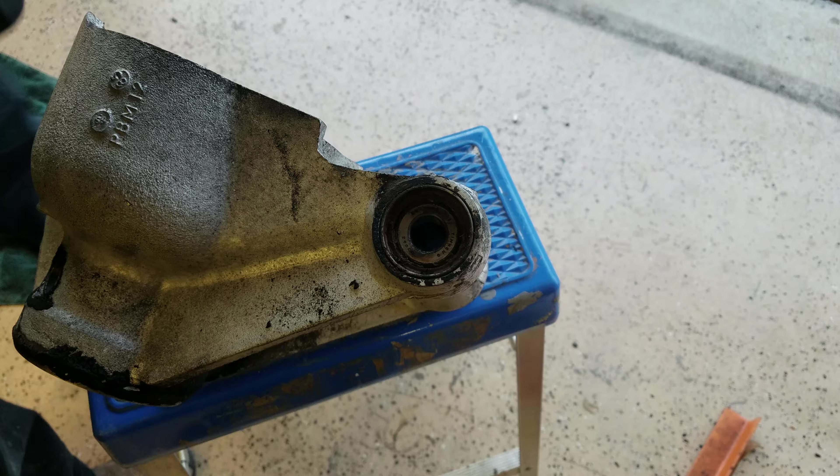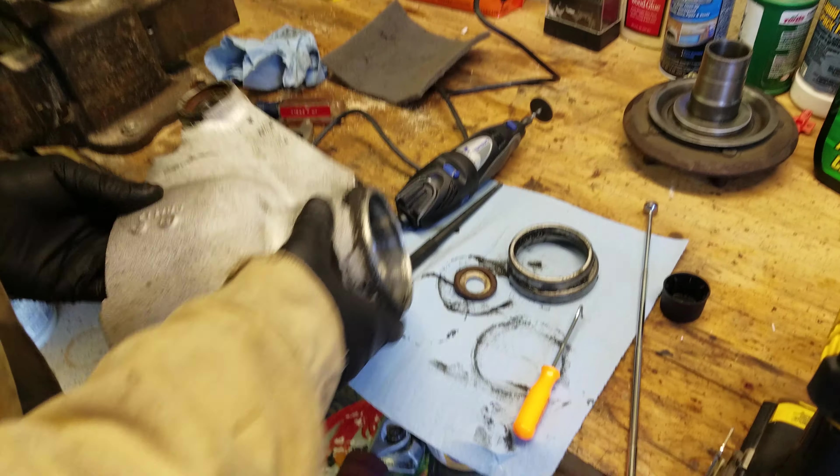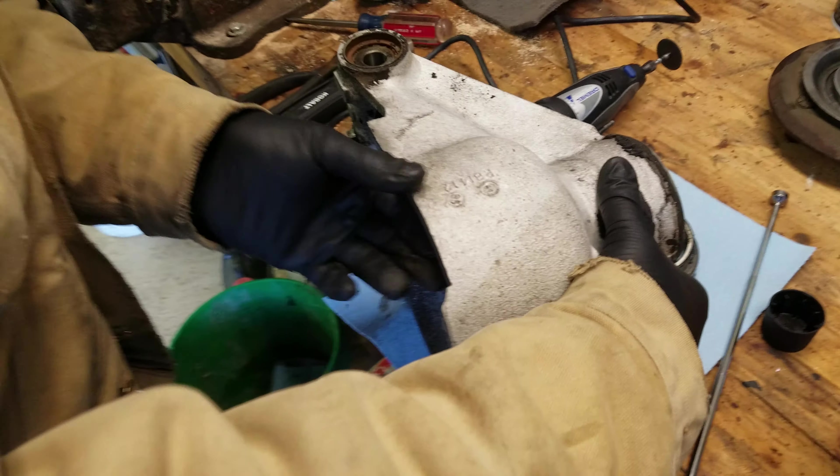We'll put this to the side now that we've got that recorded. And we'll see if we can pull this up to the light and find out what the bearing number is. This is a Timken bearing, just like everything else on here.